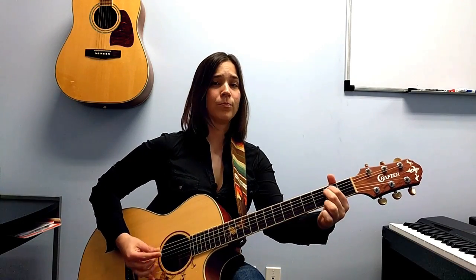The only thing that changes in this song is what we call the dynamics — how loud we're going to play and how soft. We're going to use an eighth note strumming pattern: all downs, one and two and three and four. If you know how to palm mute, you can use that on the verses. If you don't know how to palm mute, don't worry — just strum as lightly as you can.